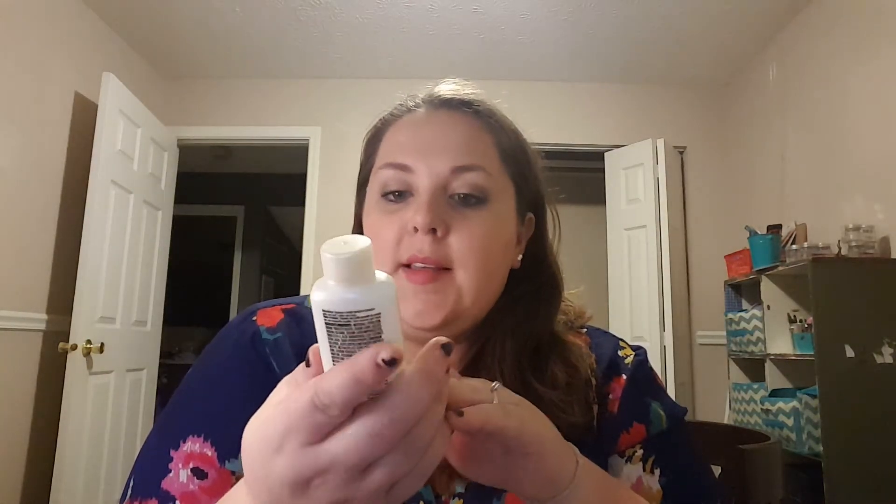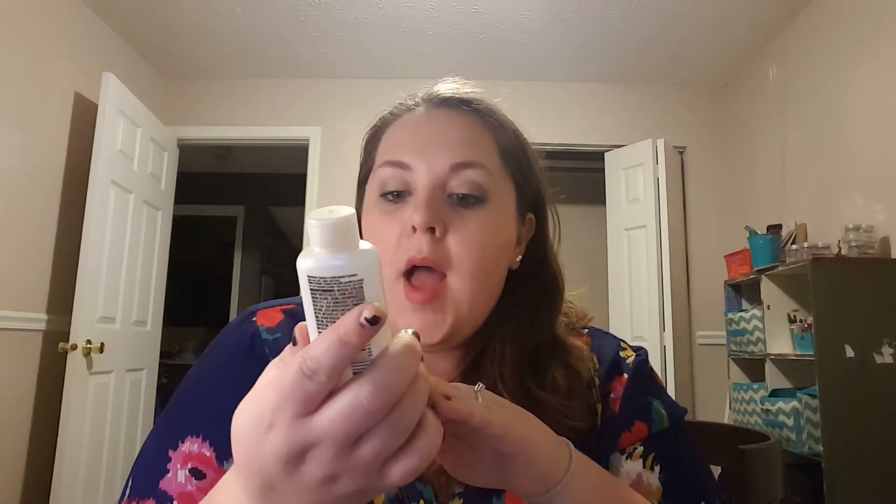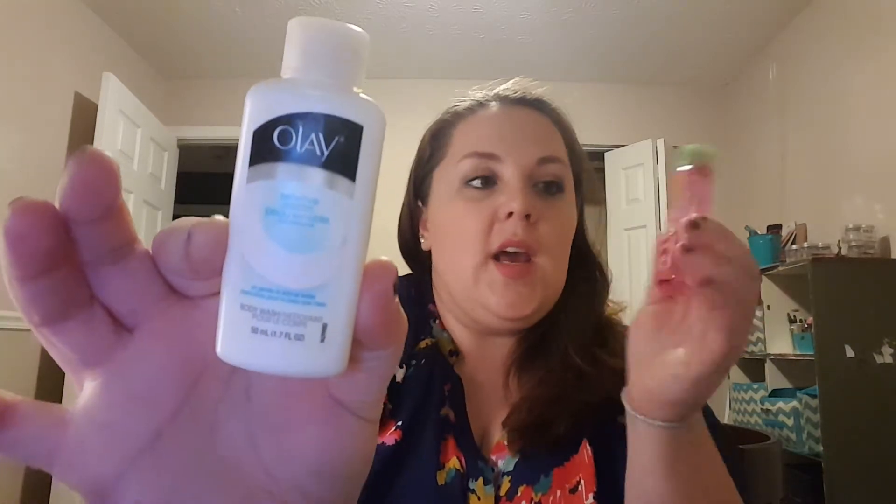I have two little body wash things. I've been going through my travel size or sample things I've gotten for free. This is an Olay Sensitive Body Wash — very nice, I would definitely purchase this. It's nice and creamy. And this is the Herbal Essences Body Wash Body Burst — this smelled really nice. I don't know if I would purchase it necessarily, but it smelled good.